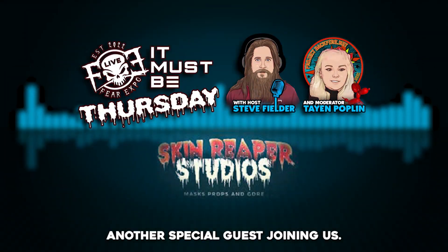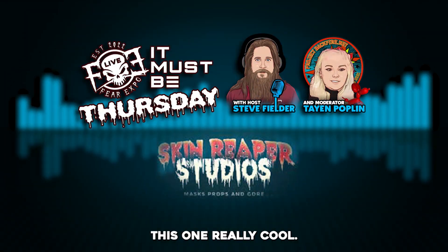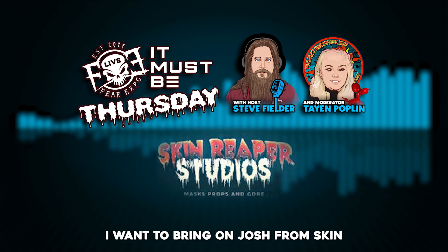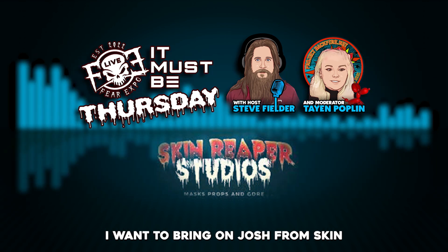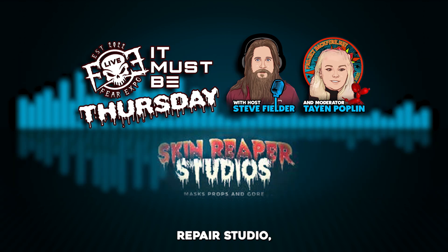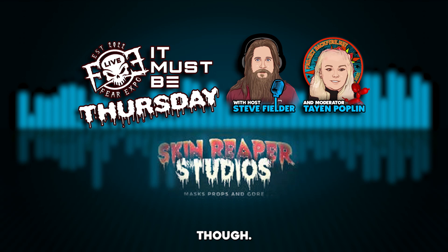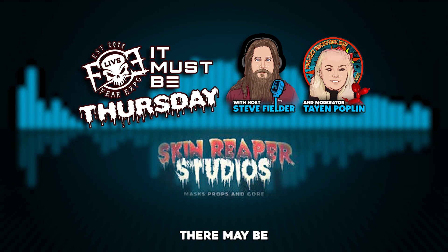I have another special guest joining us — this one's really cool, I'm really excited to talk to him. I want to bring on Josh from Skin Reaper Studios. Hello, what's everybody doing tonight?